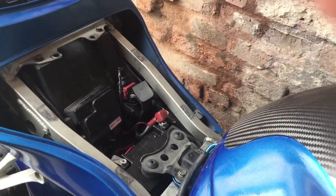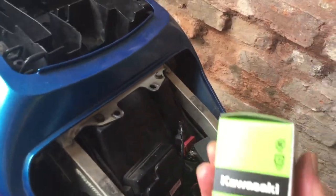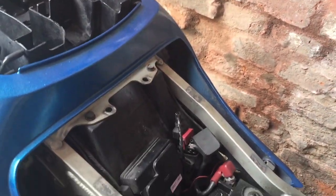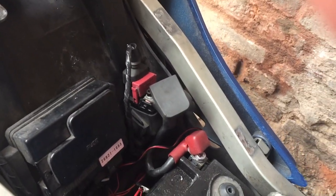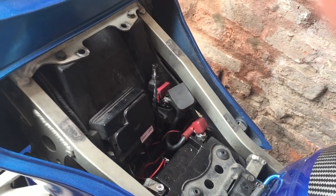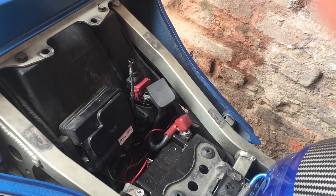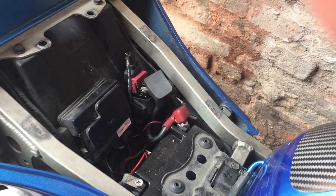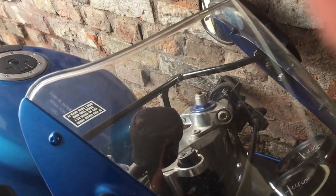The genuine Kawasaki part, which is in this box, is 80 quid. That stranded me at a petrol station outside Cheatsbury. I was looking at a two or three mile walk back home, having to leave the bike at the petrol station. They had a mechanic there, but he didn't know the trick.